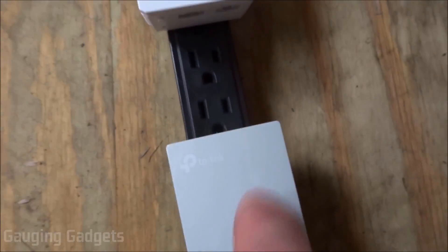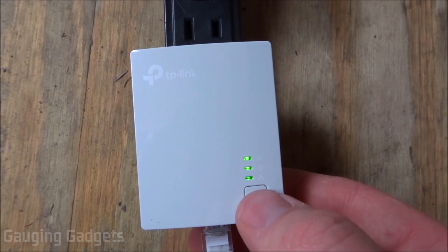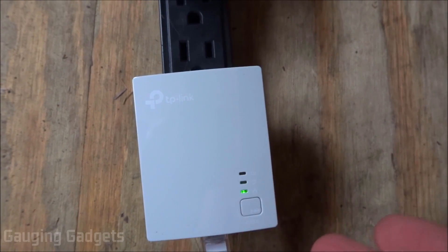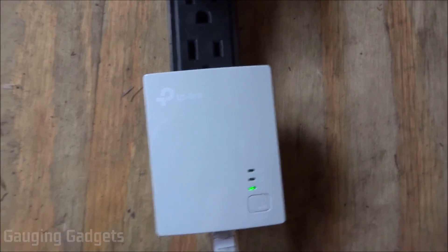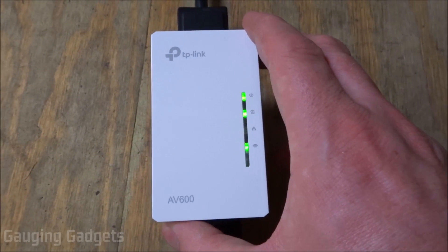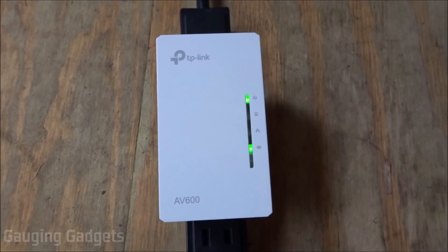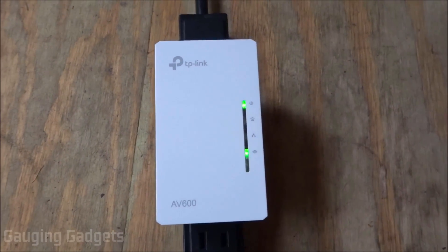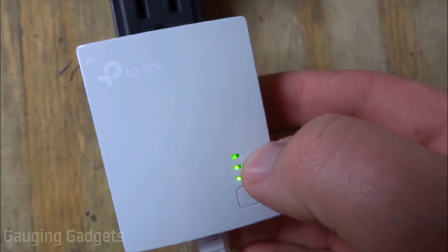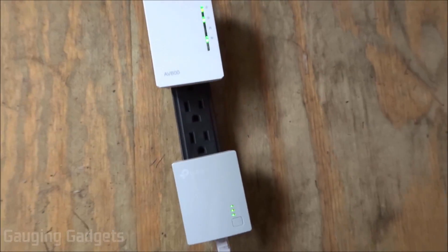Now to pair the devices, we need to first hit the pairing button right here for one second and hold it down. It's blinking, and then within two minutes, hit the pairing button that's located on the bottom of the AV600. Hold that down for one second. Now we're seeing the blinking — and we're paired. The way I know that is both top LEDs, on each device, are no longer blinking and they're both solid on. That means that they are paired.